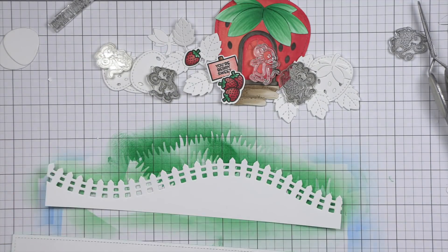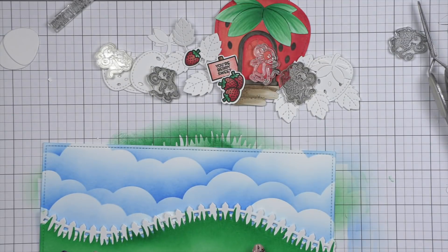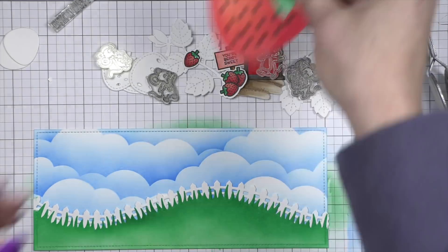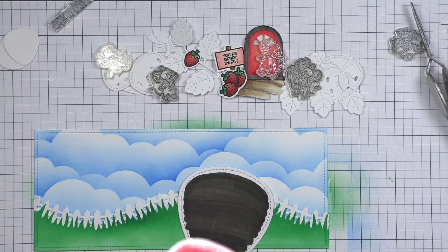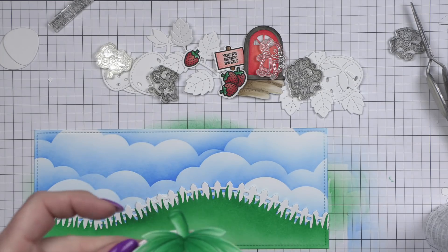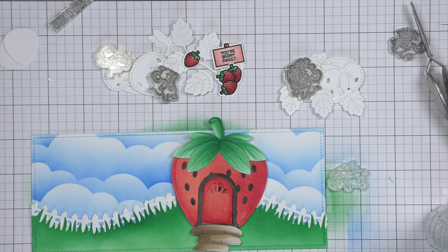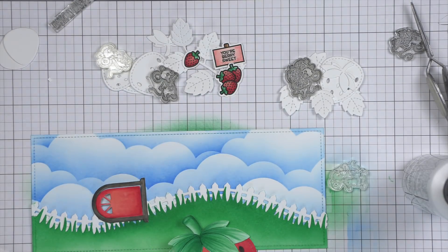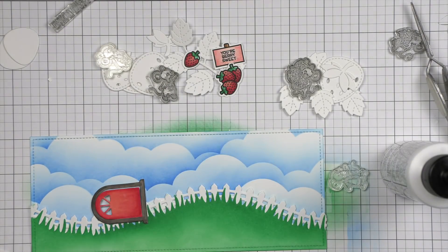I also stuck my finger right in the ink pad — literally, I don't even know how I did that. Something Lawn Fawn does that is amazing — that slimline grassy border has been out for a while, but do you see how it perfectly coordinates with the new picket fence? Just like I did for the strawberries from the strawberry patch dies for the first card, I colored in our strawberry stitched frame — the background and the top of the strawberry. You could definitely die cut this from colored cardstock and add some ink blending, or you could totally just do ink blending on white cardstock.